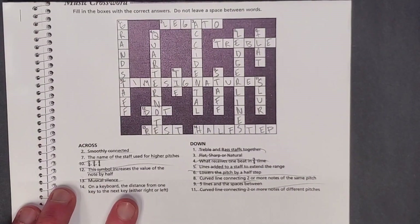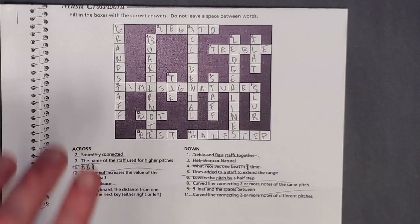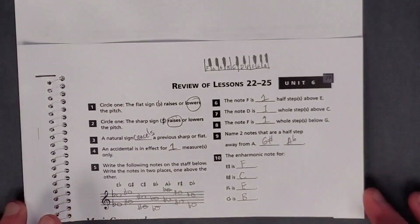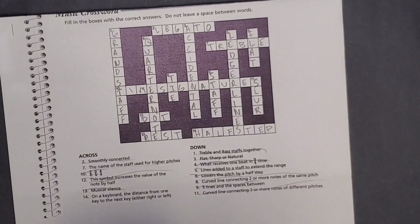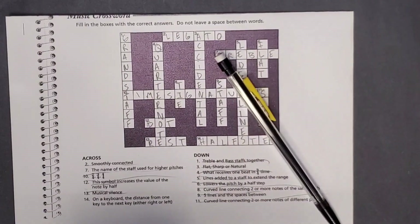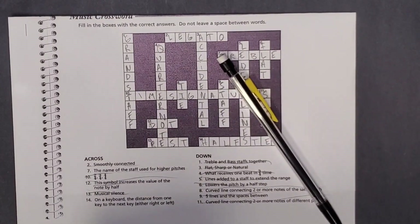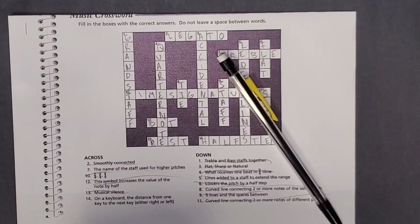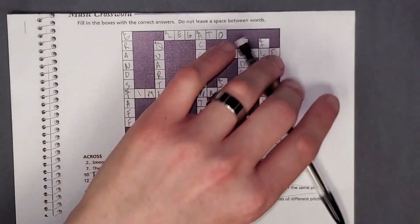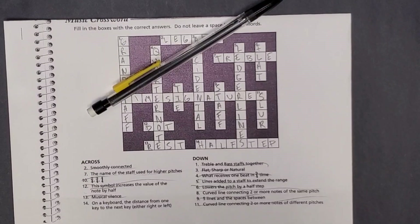There are your crossword puzzle answers. Hopefully, as I mentioned, you have that work done first and you're only checking it to see if you got it correct. Thanks for watching. Please like this video and subscribe. Click the links to watch the next lesson, or jump ahead to the Unit 7 review. This was the Unit 6 review. Thanks much, folks. Have a good day.